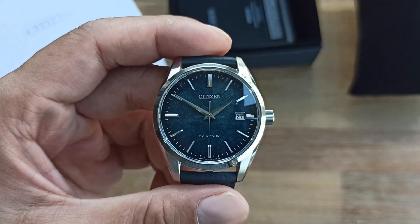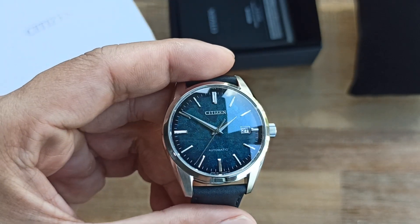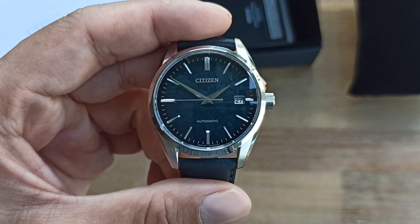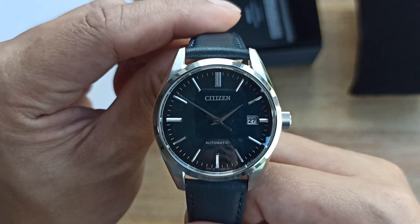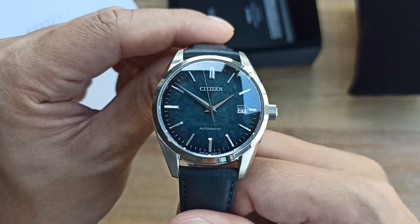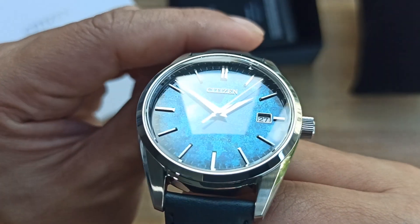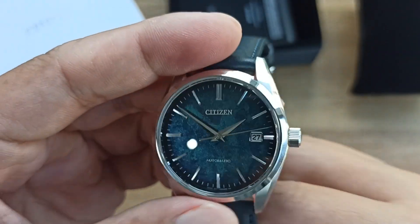This is not a new watch. I do have some issues with Citizen — they've been releasing many interesting watches, especially the Tsuyosa as well as a Tsuyosa collaboration with Pantone. But this watch — the first thing that comes to my mind is one of the older Cocktail Time models with a similar color in a fumé dial. The indices are just very sharp.